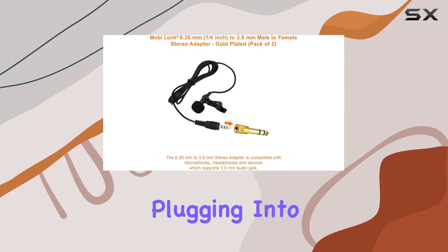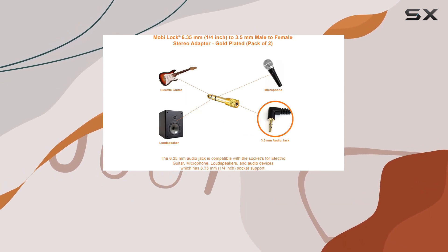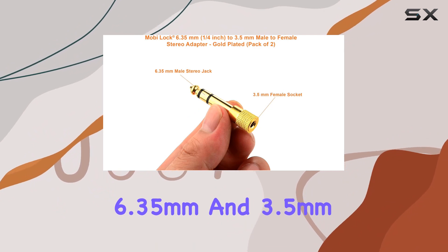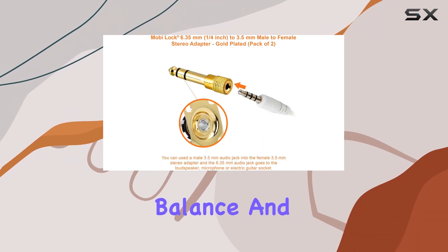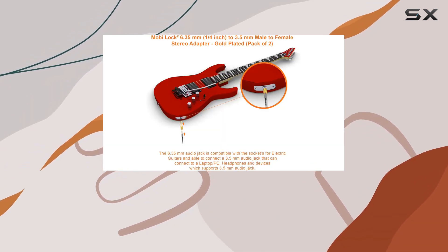Whether you're plugging into an amplifier, mixing console, or home theater system, this adapter effortlessly bridges the gap between 6.35mm and 3.5mm jacks. The result? Perfect sound balance and no interference during recording sessions.